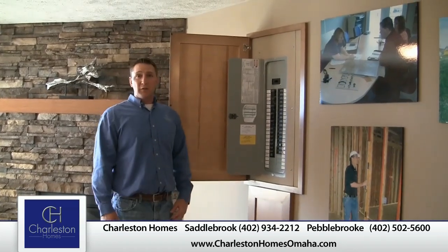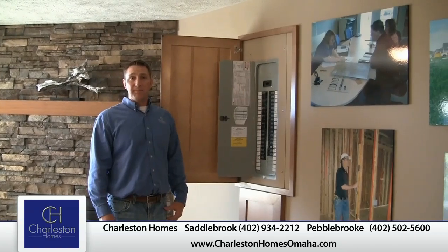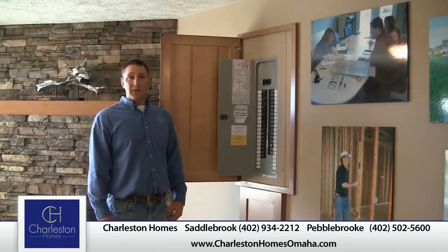If you have any questions, feel free to join us on our website charlestonhomesomaha.com or check out one of our model complexes. Thank you.